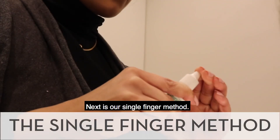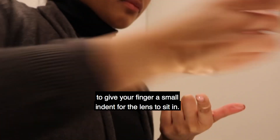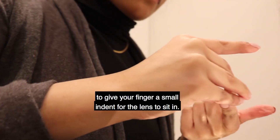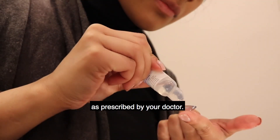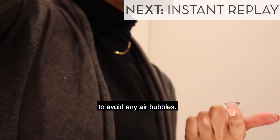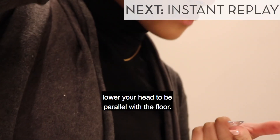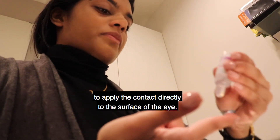Next is our single finger method. You can use the top of a bottle cap to give your finger a small indent for the lens to sit in. Once balanced, fill the contact with saline solution as prescribed by your doctor. Make sure the bowl of the lens is completely full to avoid any air bubbles. Using your preferred grip, lower your head to be parallel with the floor. It's easiest if both eyelids are open wide enough to apply the contact directly to the surface of the eye.